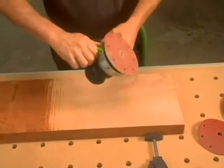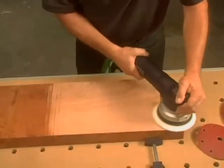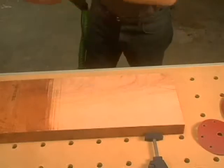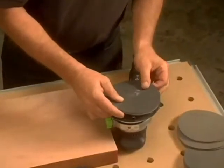Switching over to Random Orbital Mode, continue sanding to get rid of the swirl marks. Work your way up through Festool Superfine Platten Abrasives as you begin the polishing process.